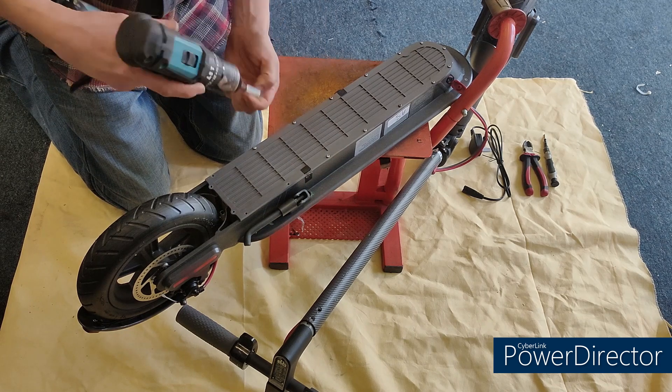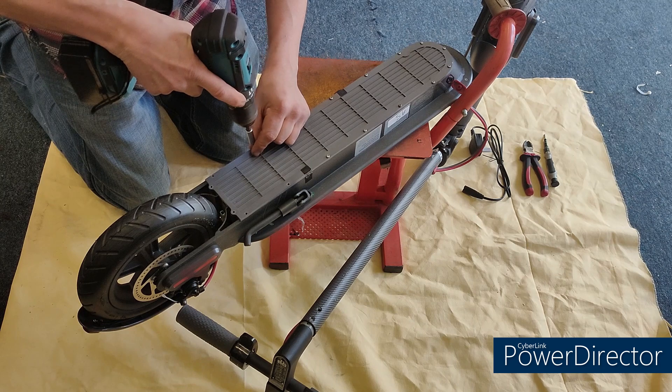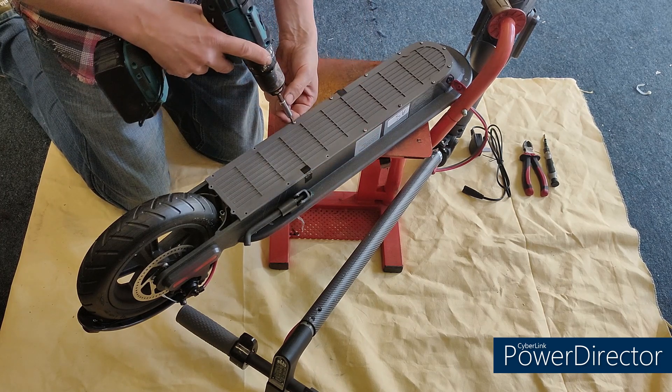We're dealing with batteries here so please be careful. If the battery gets warm at all, don't leave it unattended and keep an eye on it, because you're doing this entirely at your own risk.